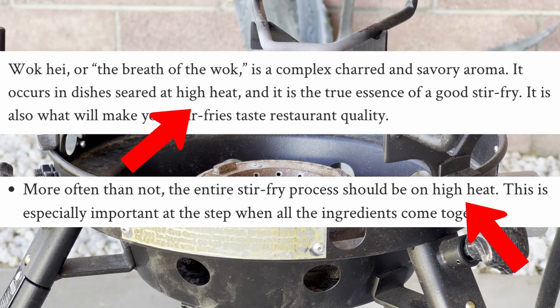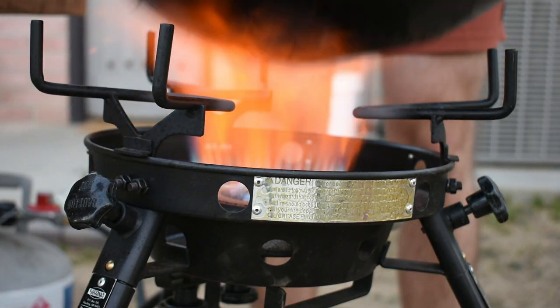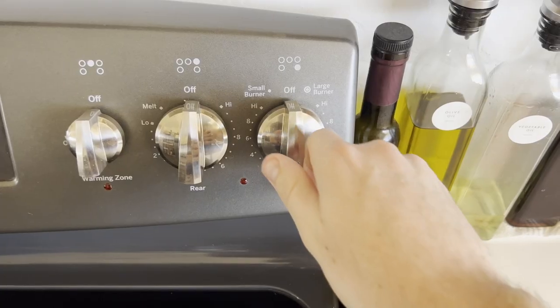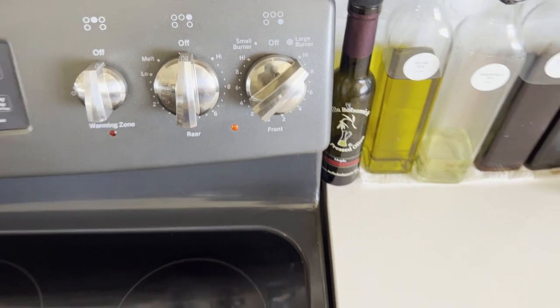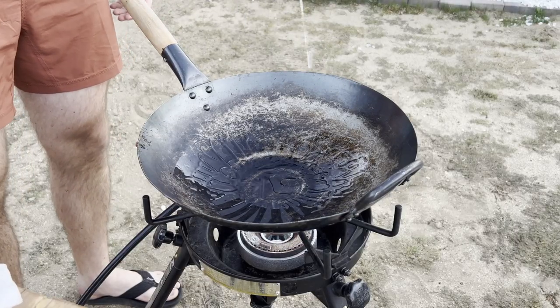This is in part because high heat scorches the ingredients in a way that brings out their aromas and keeps vegetables crisp while searing proteins so they don't lose all their moisture and become dry, while at the same time allowing for cooking things quickly so they don't steam. Whatever burner you're using, make sure you get your pan or wok as hot as you can at the start of the stir fry before you add cold oil and then your ingredients.